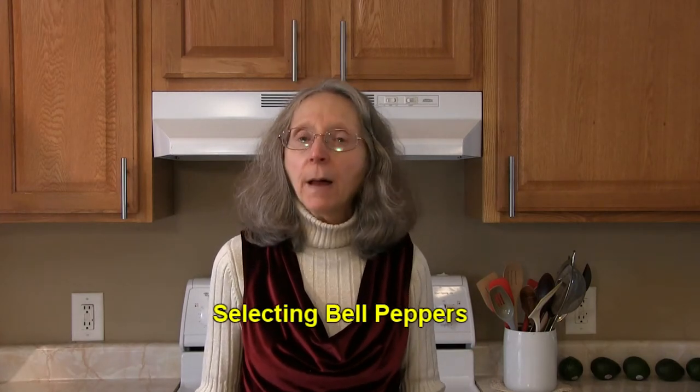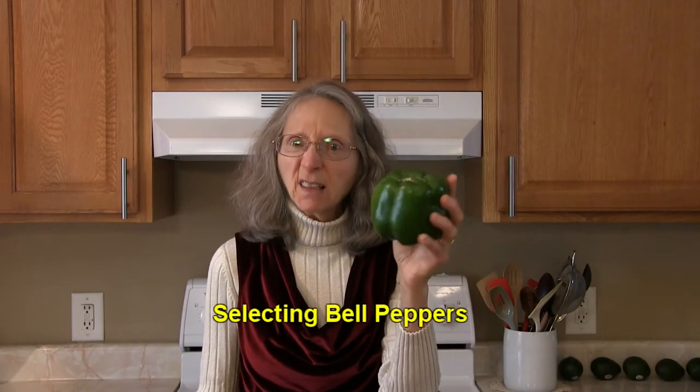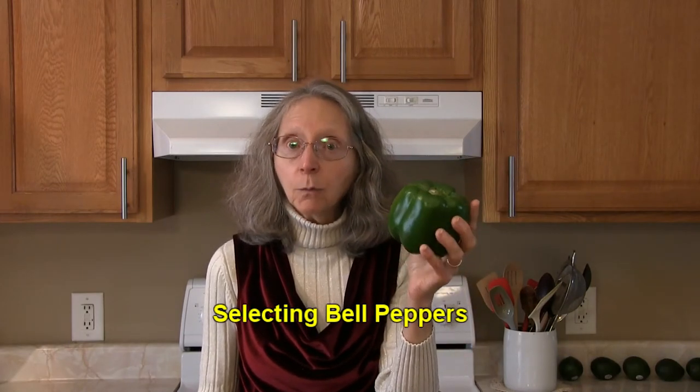Hi everybody, this is Judy at Judy in the Kitchen. Today we're talking about bell peppers and how to select and store your peppers when you get them home. When you're shopping for bell peppers, you want to find ones with smooth skin — avoid ones that look wrinkly, they will be old.